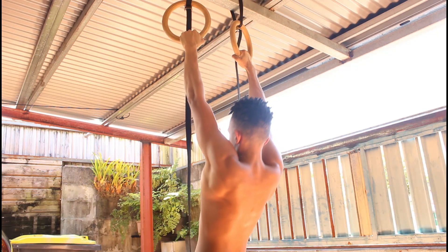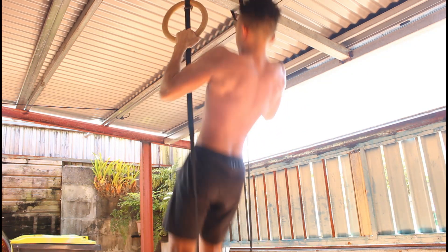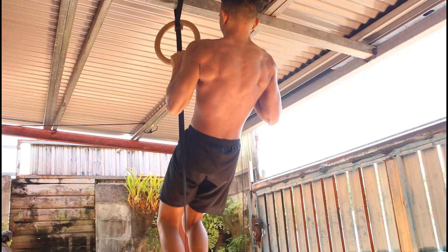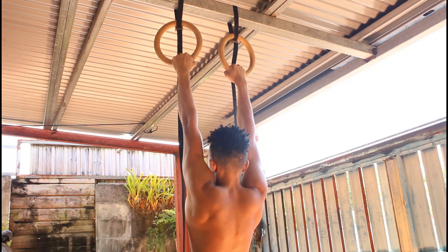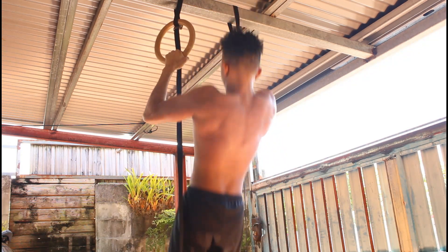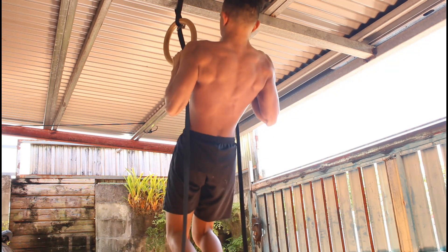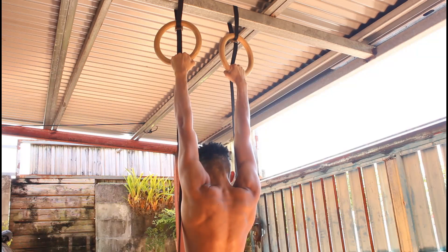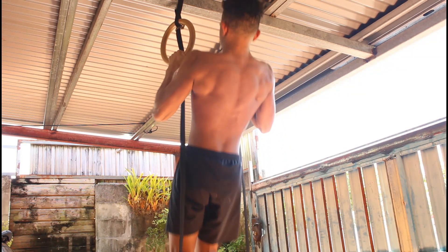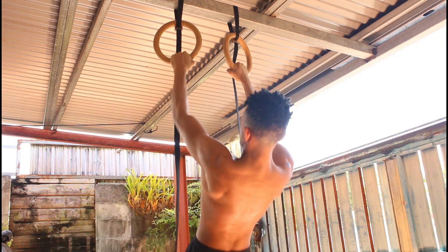To do this exercise, we need to do a scapular pull-up before doing each rep of all regular pull-ups — this is the 0.5 added. Not only will this exercise switch up your routine or your pull-up variation if you've been doing only regular pull-ups and chin-ups for a while,